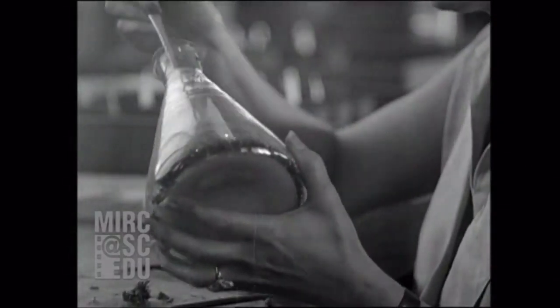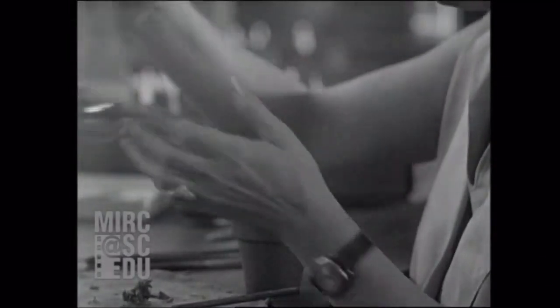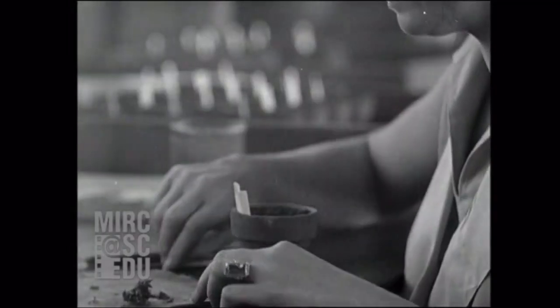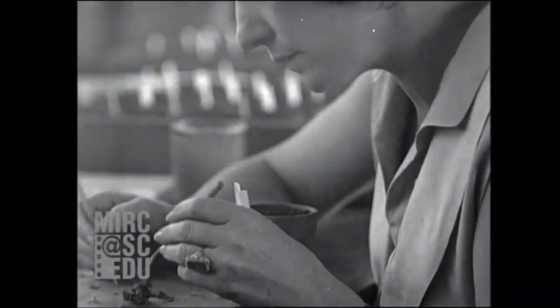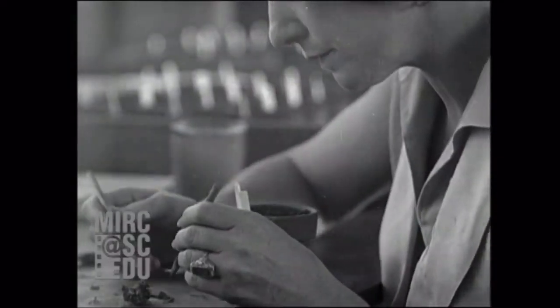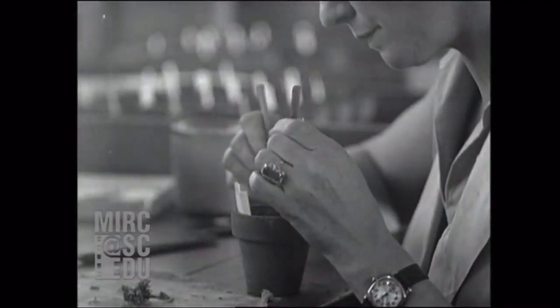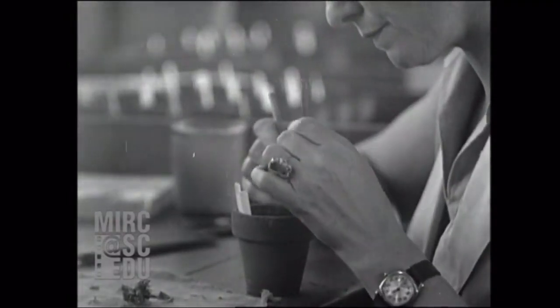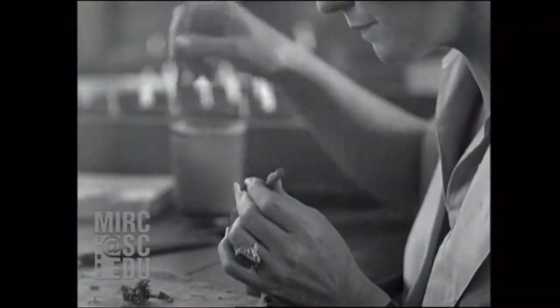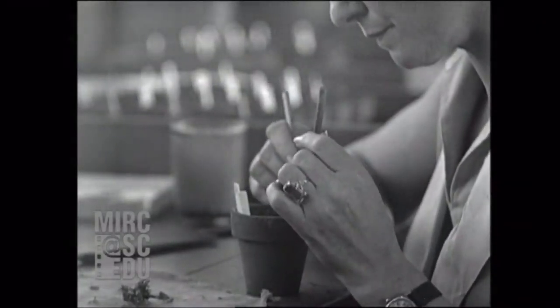Tell me, what is the young lady doing? She's transplanting the orchid seedlings from the flasks to pots. What are they planted in? That is the root of a fern which was shipped in from the state of Washington. About how many orchid plants are there in one of those pots? From 25 to 30. How long do they stay there? From six to eight months, until they're large enough to transplant into individual pots.